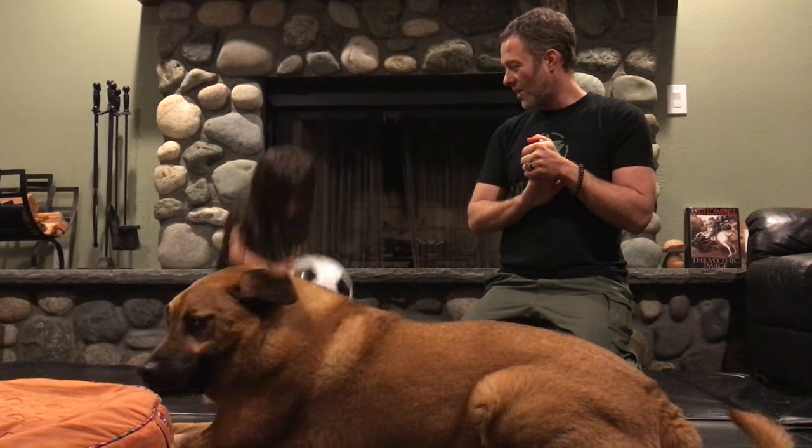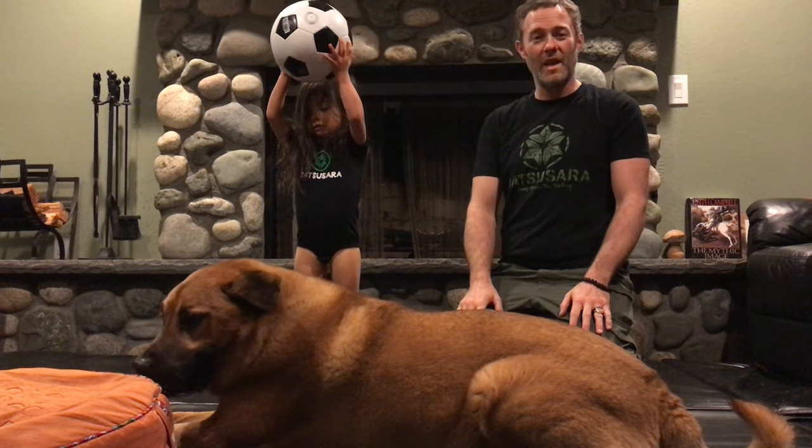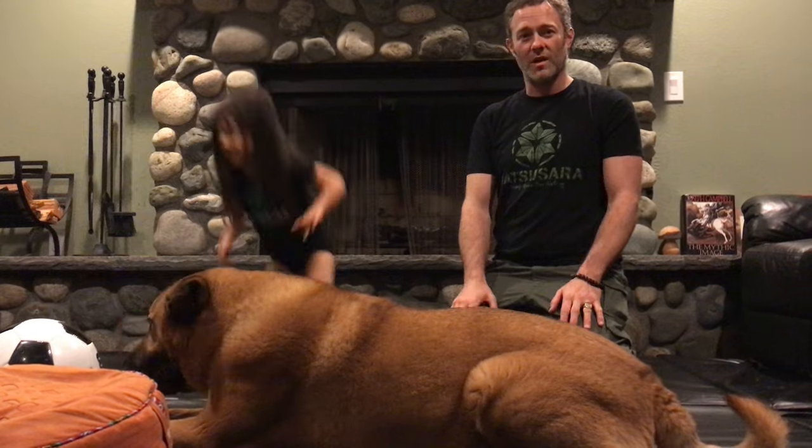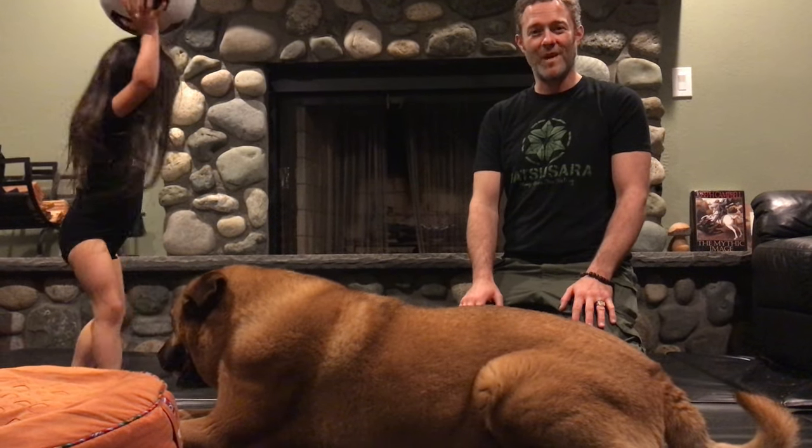But I'm a little bit late on this, so she's not even going to fit it soon. But hey, everybody else, all you guys with new kids, here you have it — the Datsusara Hemp Unisex Onesie. Thank you. Bye.